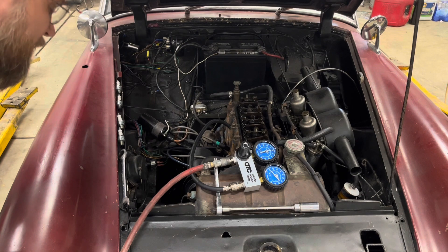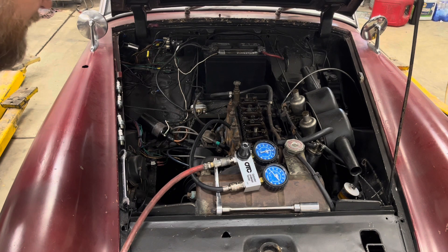We've got pretty good flow out the exhaust — I'd say we've got a burnt exhaust valve on this thing.